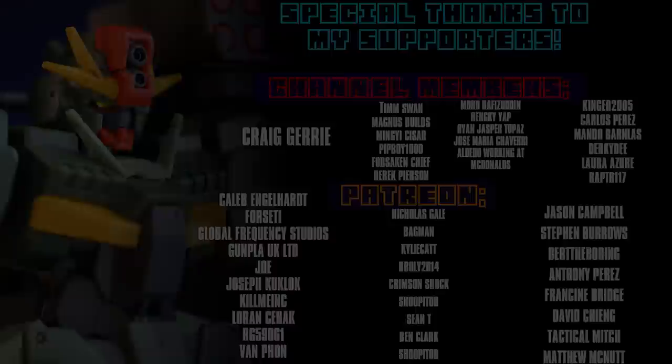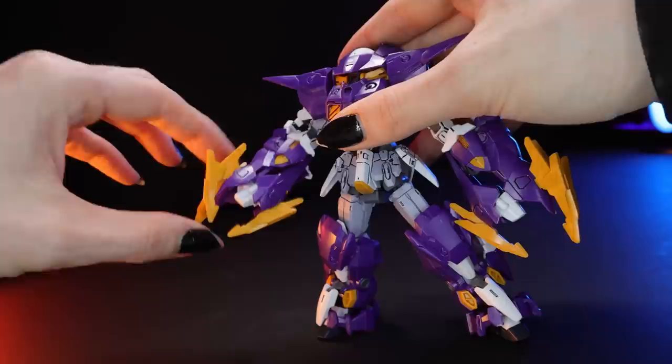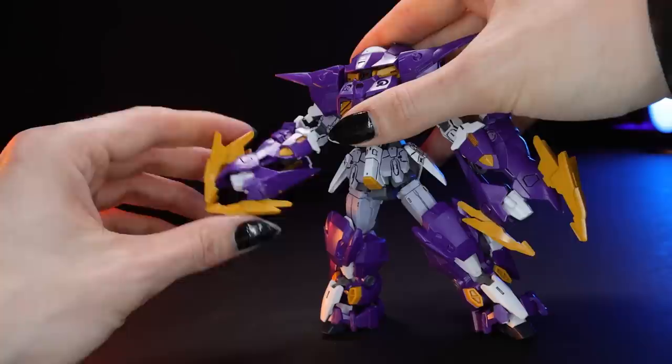I almost forgot to answer one of the most important questions: do the claws move? This segment here kind of just moves with the movement of that part, so you can't get a fully closed and fully open claw — but there are also some little guns in there.